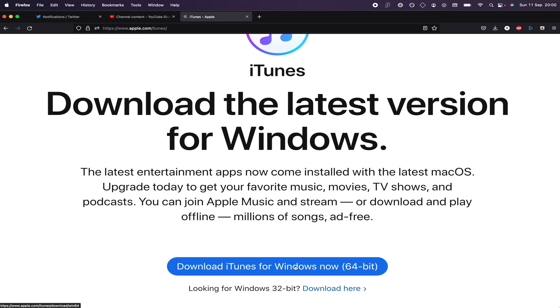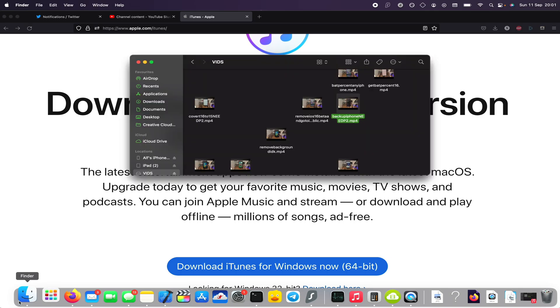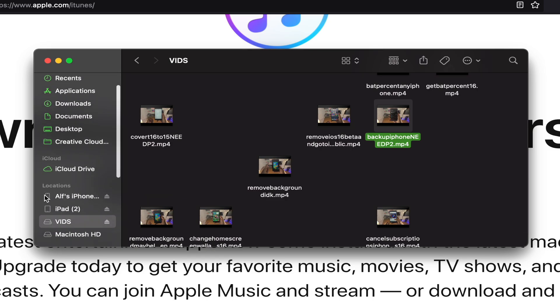For Mac users, iTunes is built into the Mac itself. So once you have iTunes set up, on the Mac you're going to open up the Finder app; on Windows, you're going to open up iTunes. From here, you just want to find a little icon which shows your iPhone — on the Mac it's on the left-hand side, and on iTunes it will be near the top.